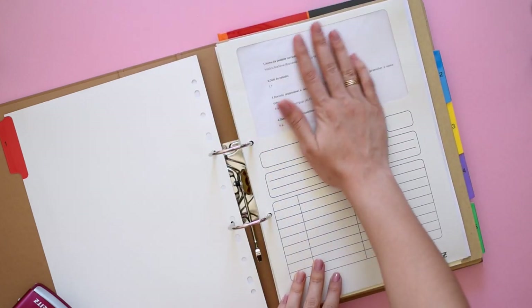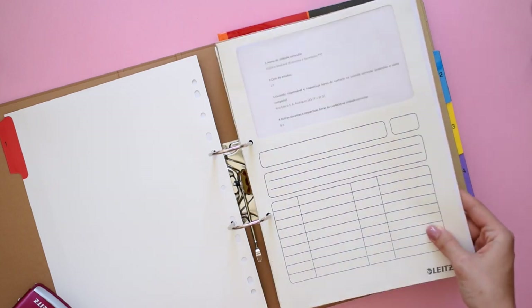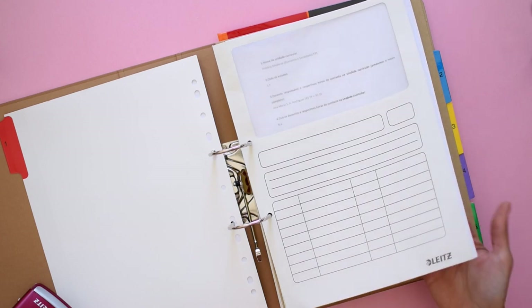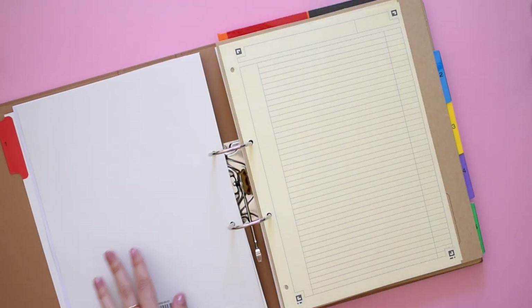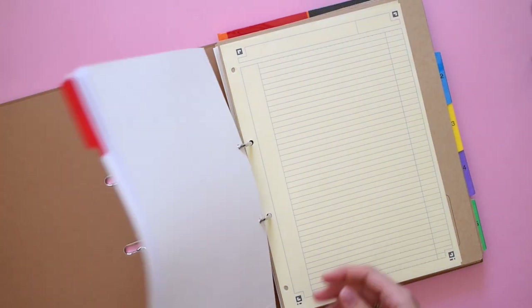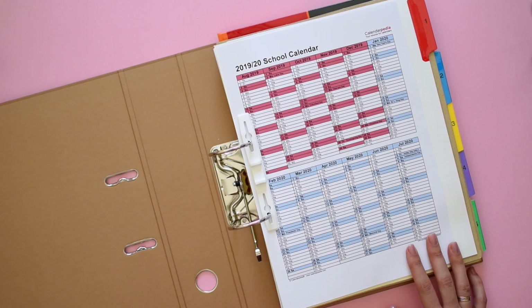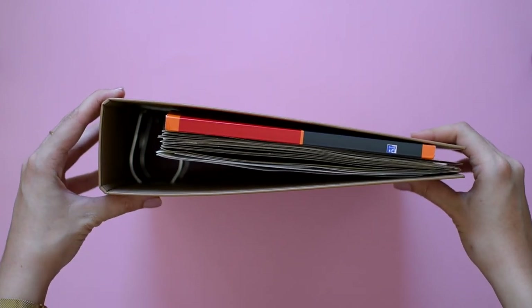Of course you can go all out with your binder and use other inserts and accessories, but I would keep it as simple as it gets. Maybe add a pen loop if you are prone to misplacing your pens, or a side pocket to keep a class schedule or the map of your campus. The more crowded and full your binder is, the less likely you'll resort to it as a studying tool, and that's the opposite of what we want to achieve.